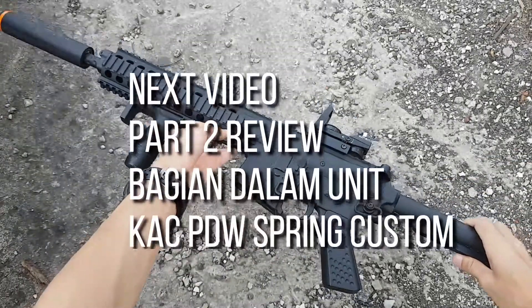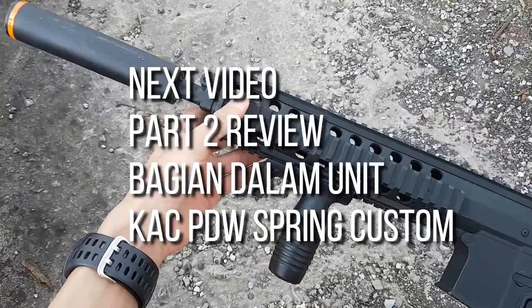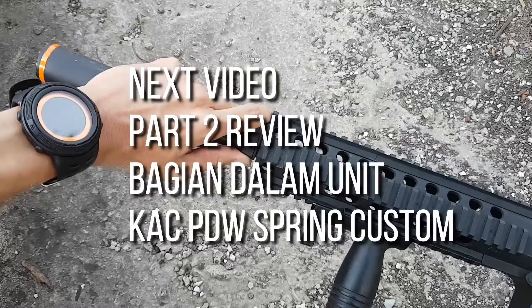Cukup sekian review dari bagian luar unit ini. Next video gue bakal bikin review bagian dalam dari unit custom ini. Bila ada yang kurang jelas kalian bisa bertanya di kolom komentar.